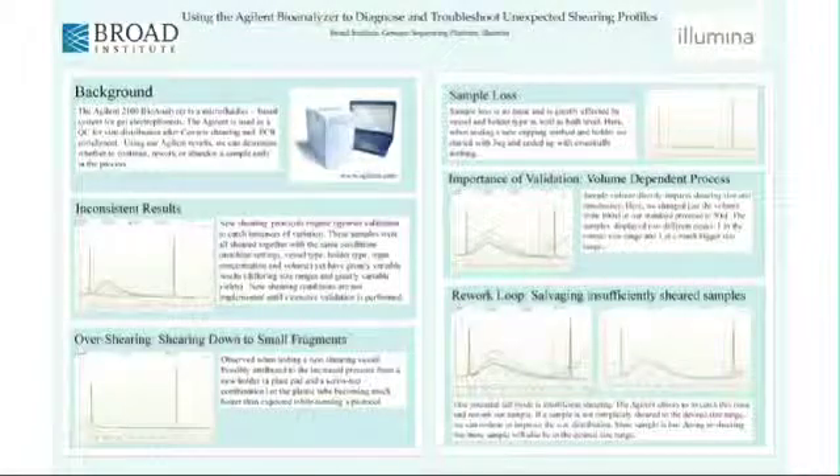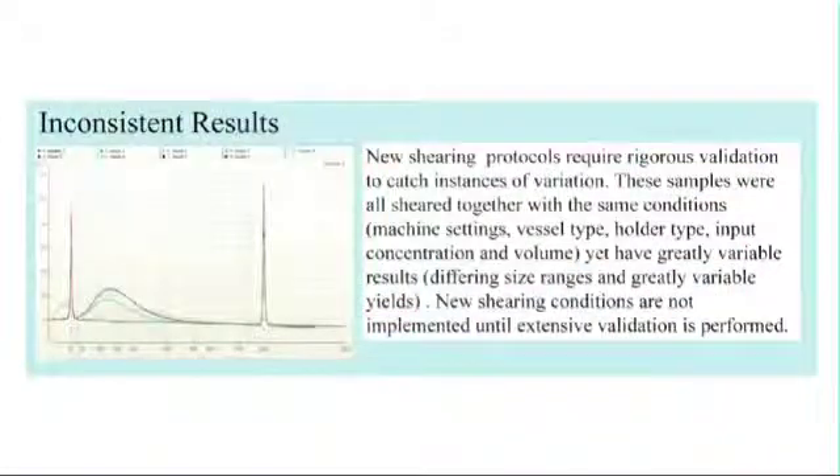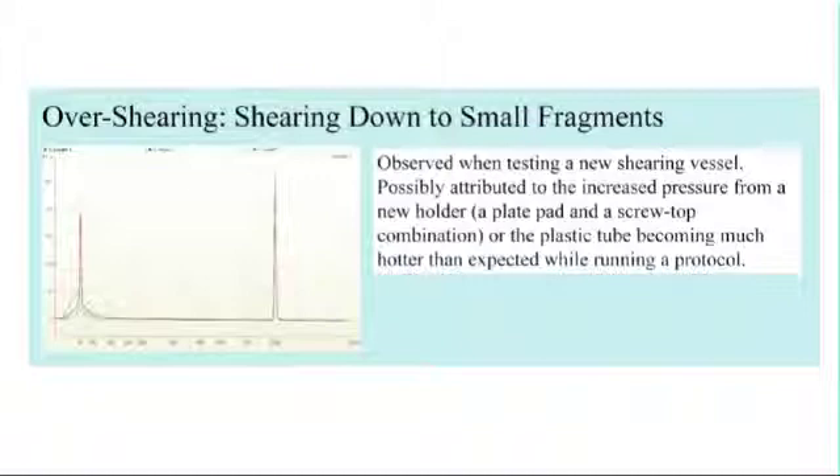The Agilent Bioanalyzer has been extremely useful in our exploration of the Covaris and in trying to optimize our shearing conditions. Throughout the years, we've tried a number of methods for shearing, and the Agilent has helped us visualize the results for each experiment. This poster reinforces the need for validation before you implement any shearing conditions or any new protocol. You can see that all of these samples were sheared using the same Covaris protocol, but altering the tube material, type of tube holder, and starting DNA input amounts had an impact on the results. Before using a new protocol or implementing any changes, you really need to thoroughly understand the consequences.